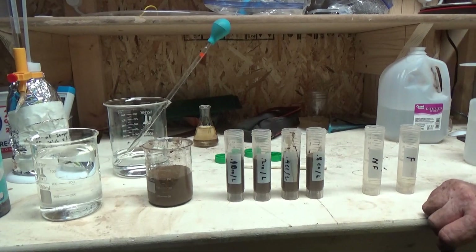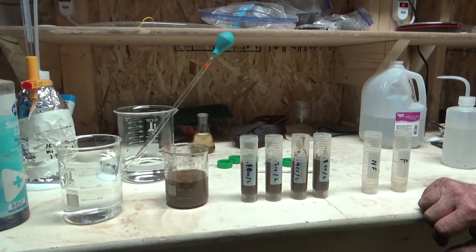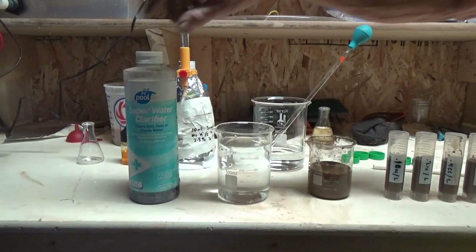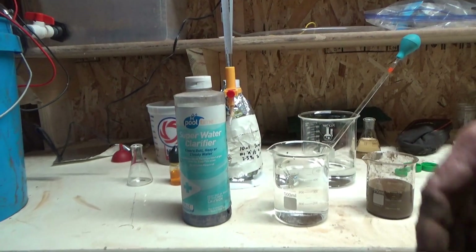Here is some solution freshly decanted from the ore processing. As you can see it's essentially opaque and impossible to do the test. For other reasons we'd also like to settle everything out of it, and the way you would do that without filtering is by using something called a flocculent.